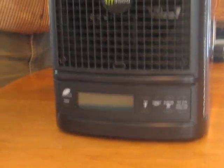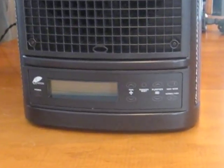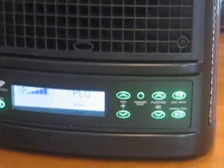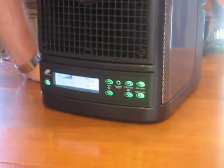This machine actually works on five different principles as far as cleaning the air in your home. We also have an industrial unit available for car dealerships, doctor's offices, that sort of thing. When you plug it in, it came on right away. One of the first things I noticed was the beautiful display — everything's highlighted with green LEDs. This unit is approved by Health Canada for sale in Canada.